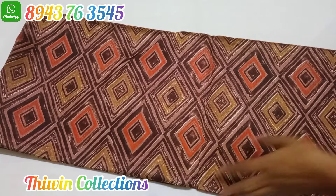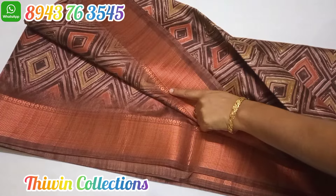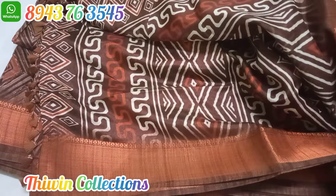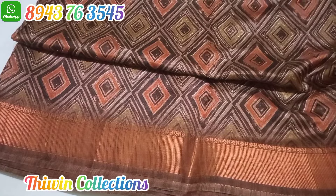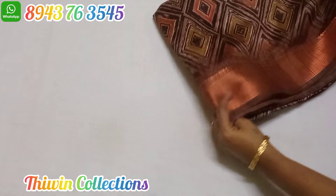This sari is full of patterns in the double side border. This is copper weaving. The body is full of patterns. This is a plain blouse with copper weaving. It comes in a brown shade.